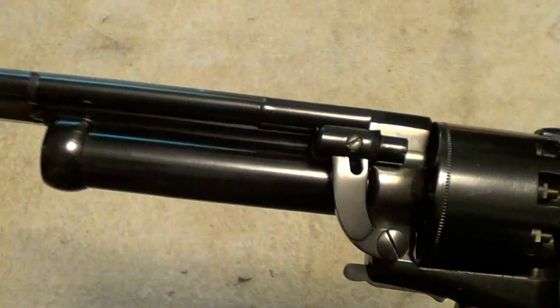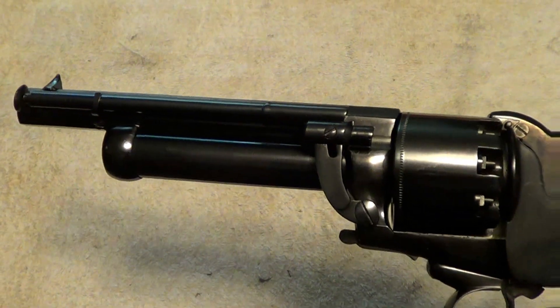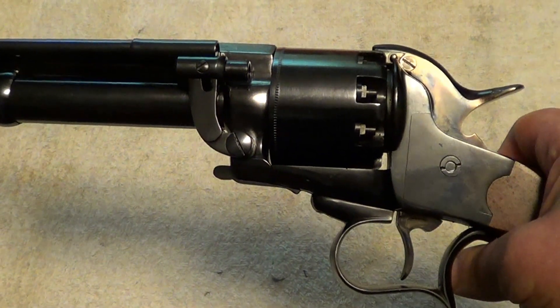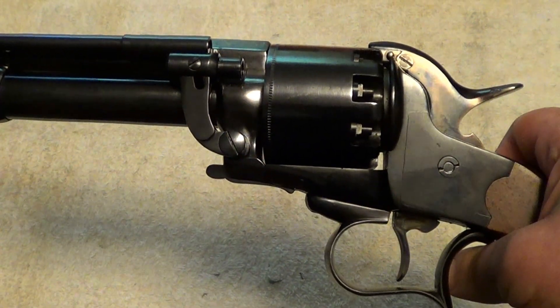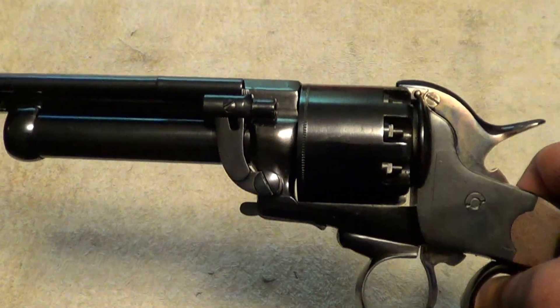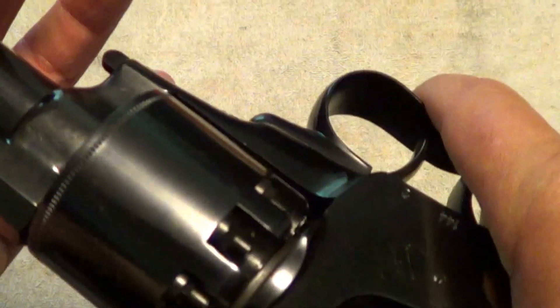If you are interested in seeing one of these taken apart and shot, I believe there's a guy named Duelist1954 that has some good videos up of shooting and taking one of these down, if you want to go have a look at that.